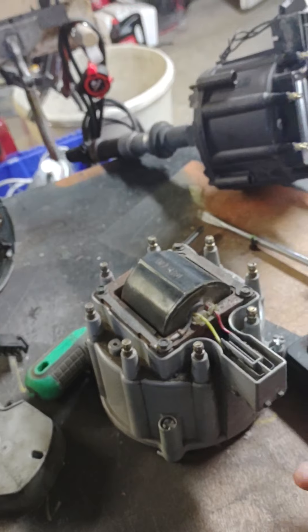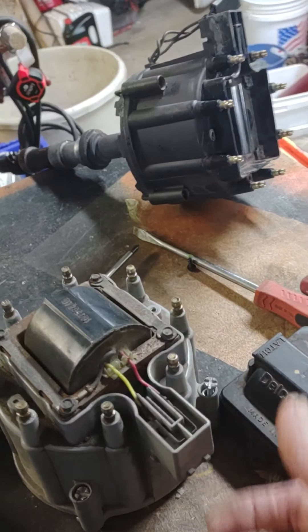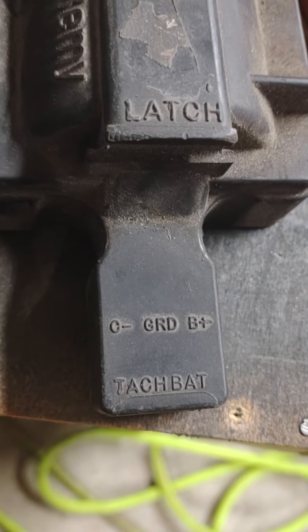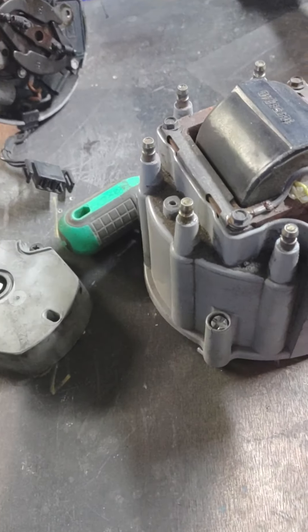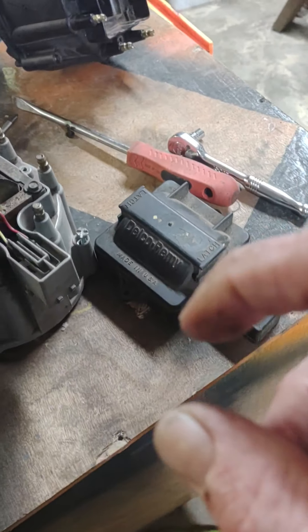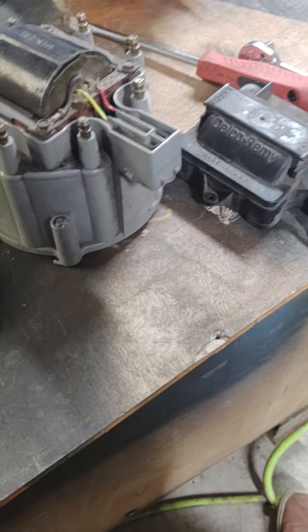You're also going to need a pigtail to go into this additional slot, which is for the tachometer and the battery, so you can wire those in. You can also wire them in yourself just using wire connector pieces and making it yourself.